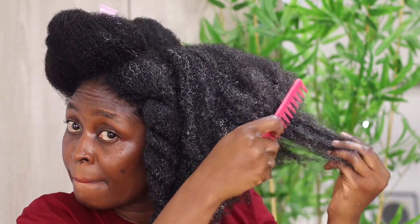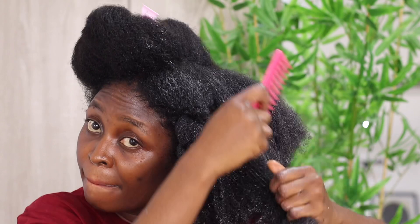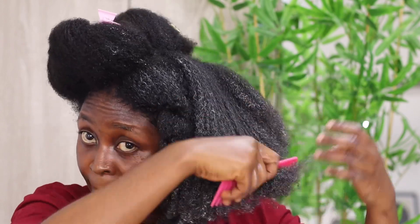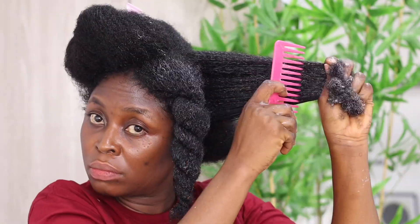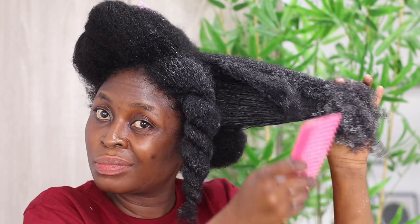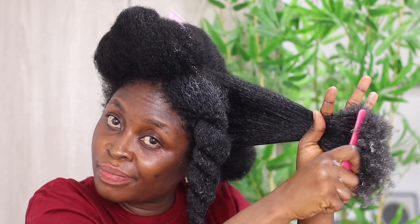Whenever you're detangling your hair, you have to be gentle — I can't overemphasize this. I see a lot of people detangling and I'm cringing because the way they handle their hair is crazy. If you're not careful with the way you detangle, I'm sorry, you may not have hair on your head. So detangling is very, very crucial, and a lot of people shy away from this topic.